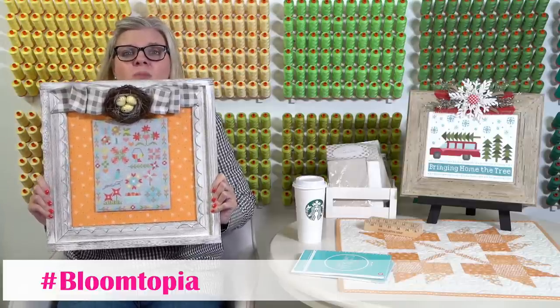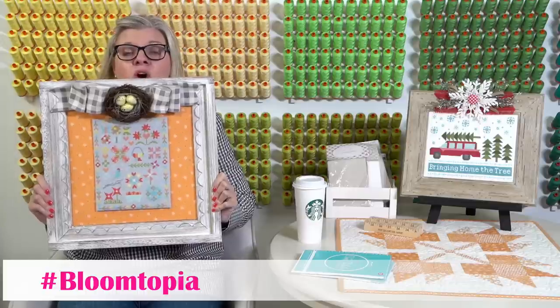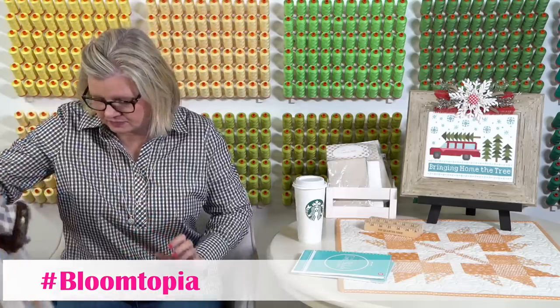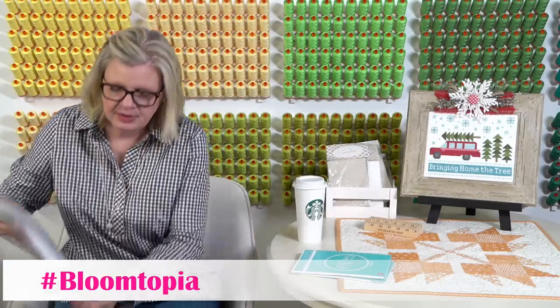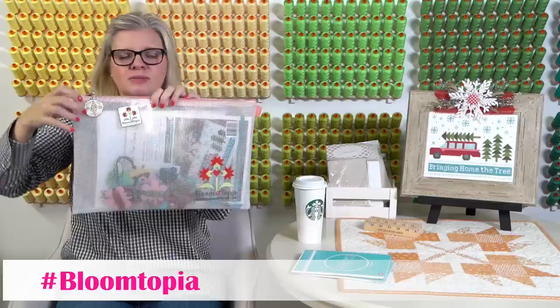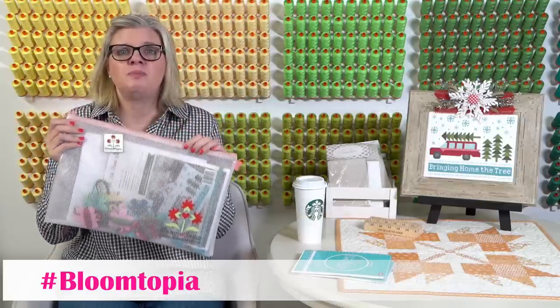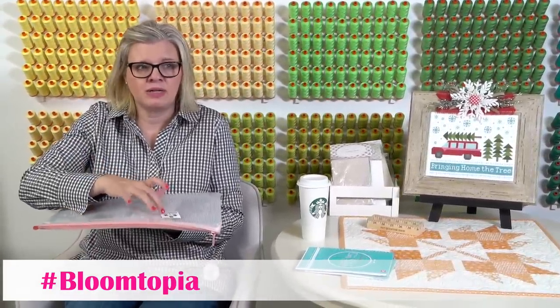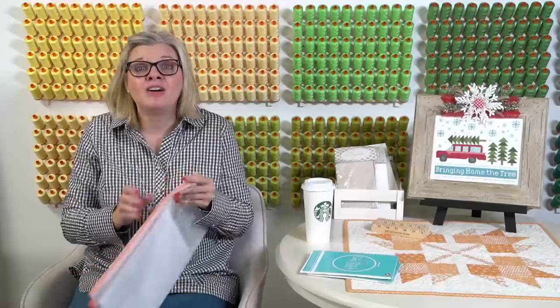I stitched this on 25 count Pewter Lugana. We are going to have thread sets, and we have the bag to put your stuff in, a little enamel charm, and a needle minder. I'm going to tell you a little story about the needle minder. When I go to dance conventions, I have this needle minder on the outside so that when I'm stitching it's in my lap face up and I can put my needle on it. Then imagine me walking through the hotel and it just falls off.